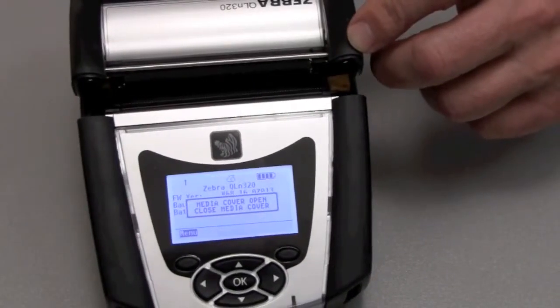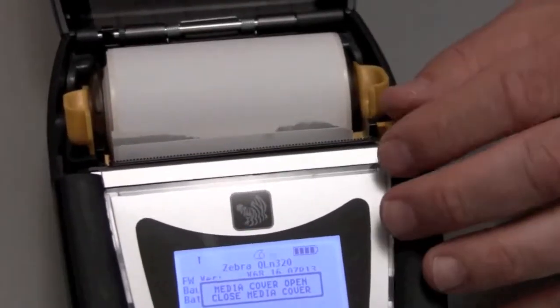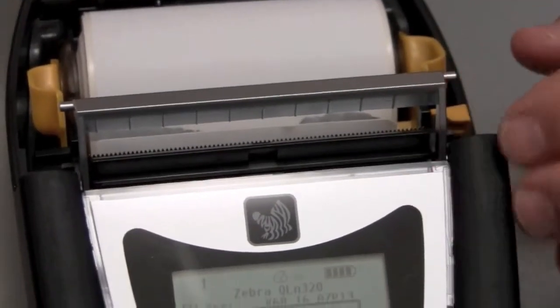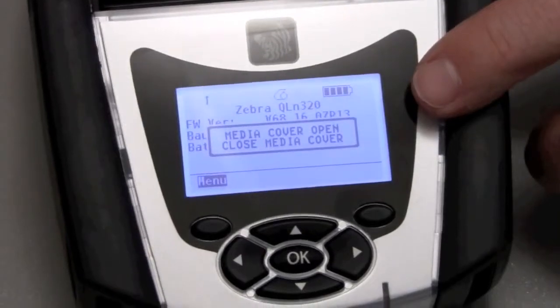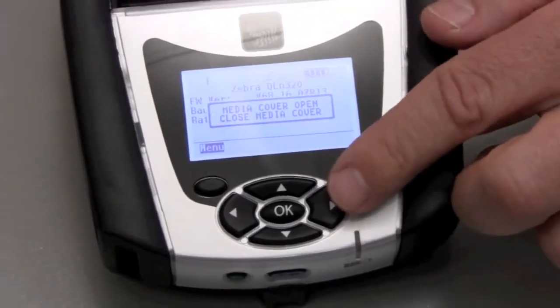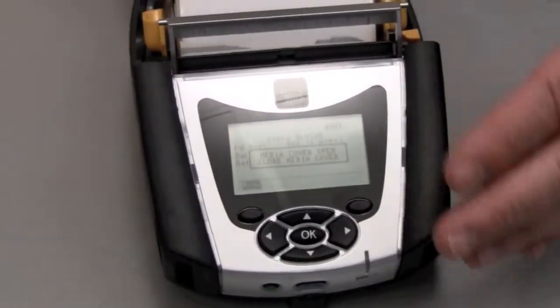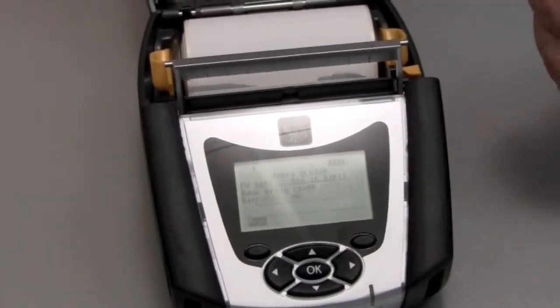We've also added several new features that make the printer easy to use. For example, we've added a more intuitive peeler, which will automatically peel a label from the media backing. A new larger and brighter display. We also have five-way navigation keys and two soft keys that provide for easy navigation through the menu. Plus, we've added the help menu and several alert functions to keep the end user more informed about the printer status.